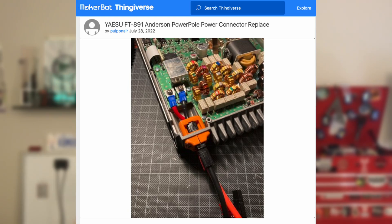This was designed by Delta Golf 7 Papa X-Ray, also known as Pulp On Air on Thingiverse. I'll leave a link in the description to download these files so you can 3D print it yourself. So big thank you to Pulp On Air.